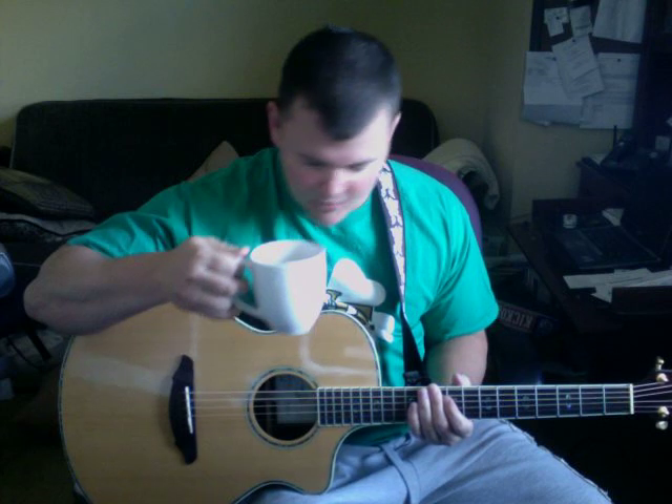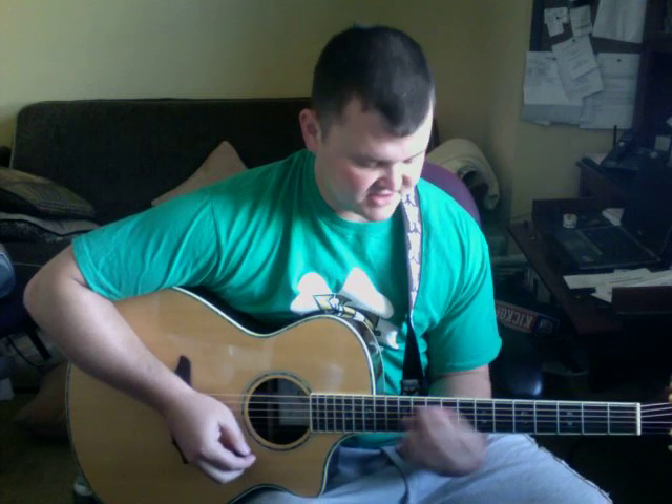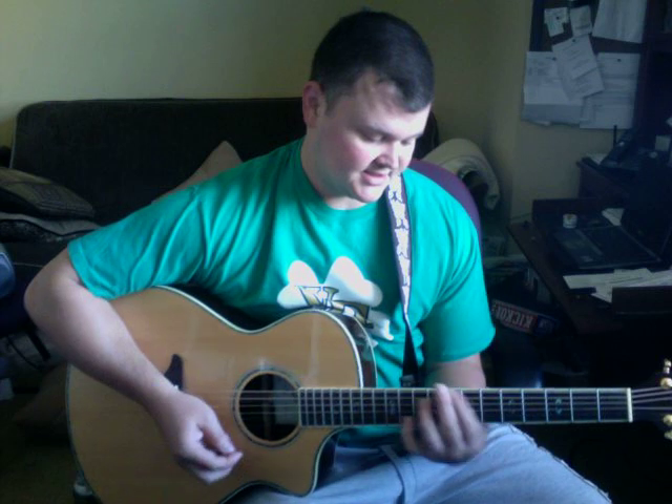This is Warehouse by Dave Matthews Band. It might be the first — no, Liner Gross is the first one — but it's one of the first songs I learned for Dave Matthews, which is silly because there are much easier songs by him. And I learned it wrong, so I had to relearn it for this video, which was good. So if it seems a little not clean, it's because I haven't been playing it this way for very long.